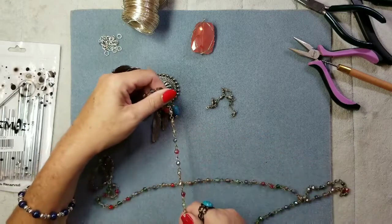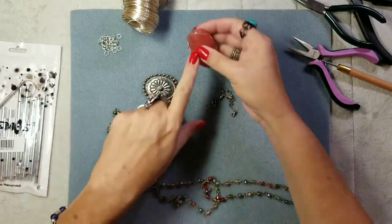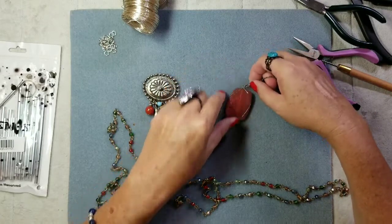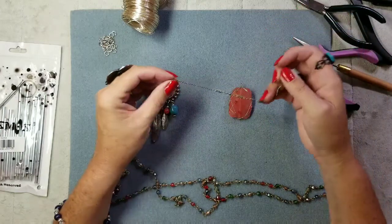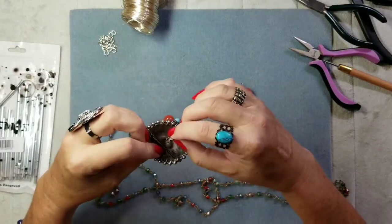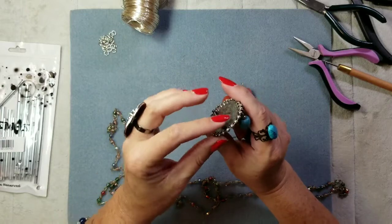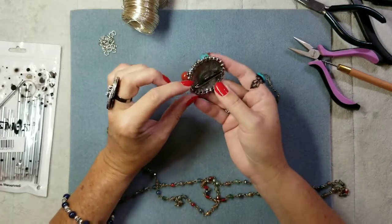I'm going to string out some different lengths to hold the chimes, and I'm using this cherry quartz for my center. This piece here is going to hold it — I can just clip it right onto here. The problem is this keeps coming undone because it's very old and it's moving.